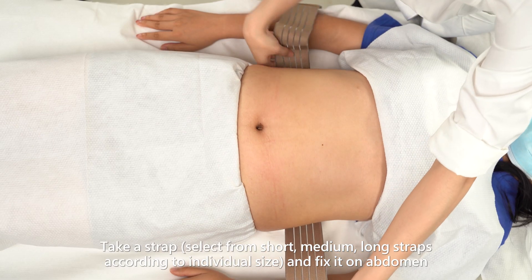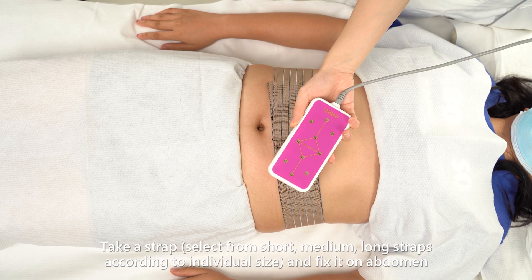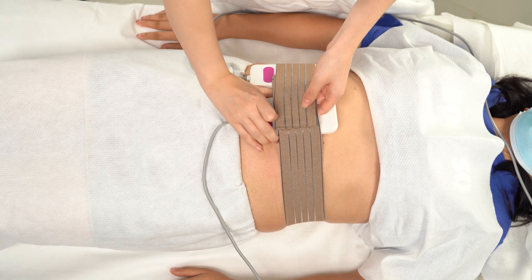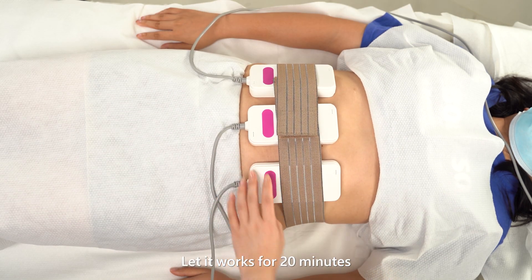Take a strap — select from short, medium, or long straps according to individual size — and fix it on the abdomen. Insert the lead pads into the strap. Lead works for 20 minutes.